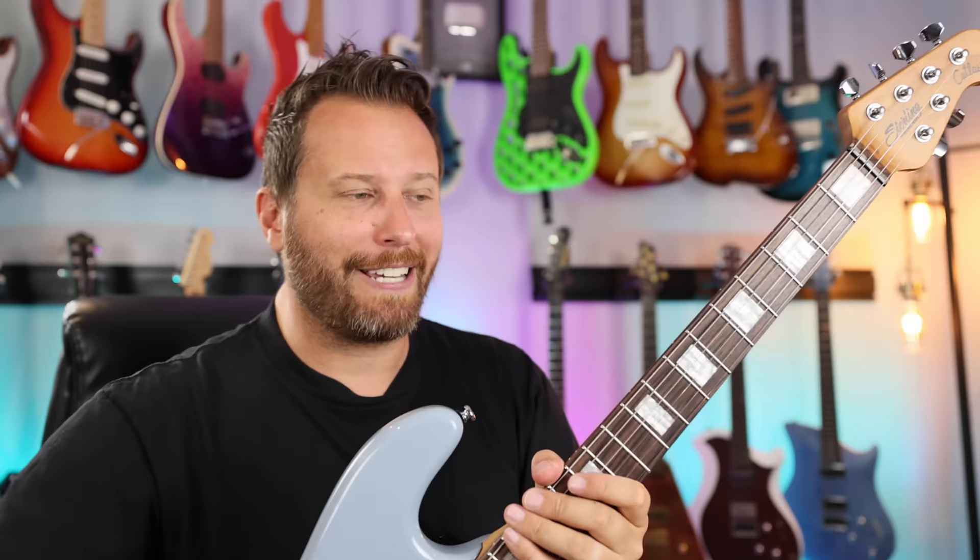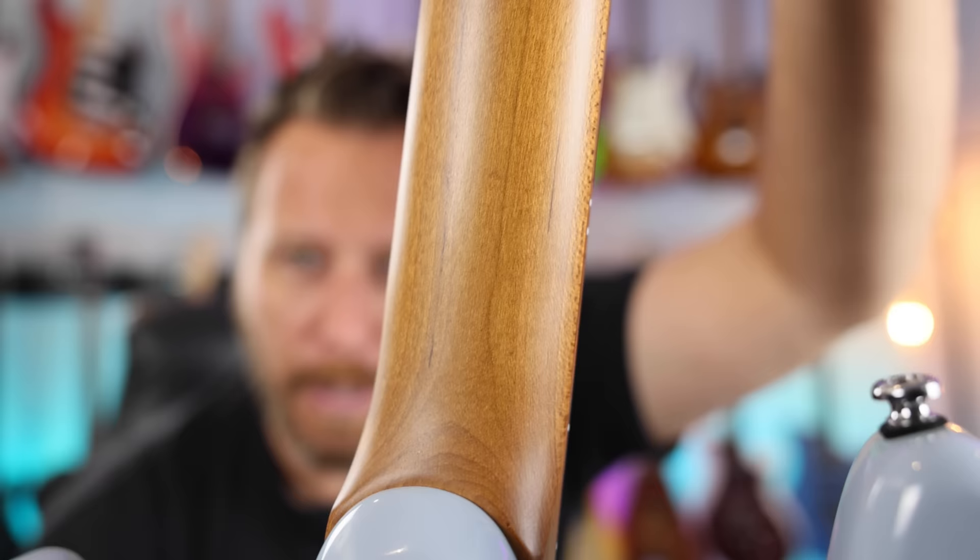I love to see locking tuners on guitars increasingly in the budget category. Number two: roasted maple neck. You will not find this on your Player Series Strat. Beautiful satin finish, great profile as well — very, very comfortable. Beautiful neck on this guitar.